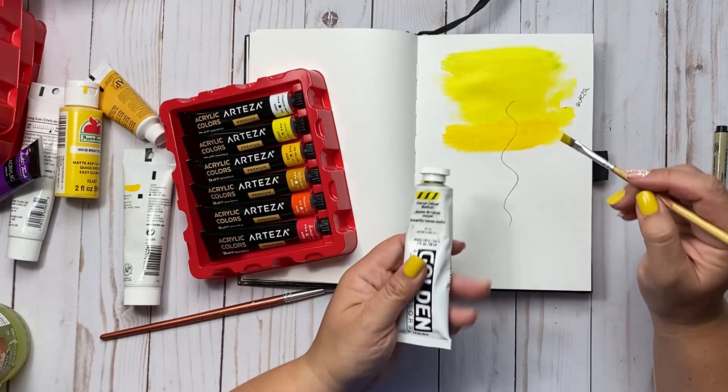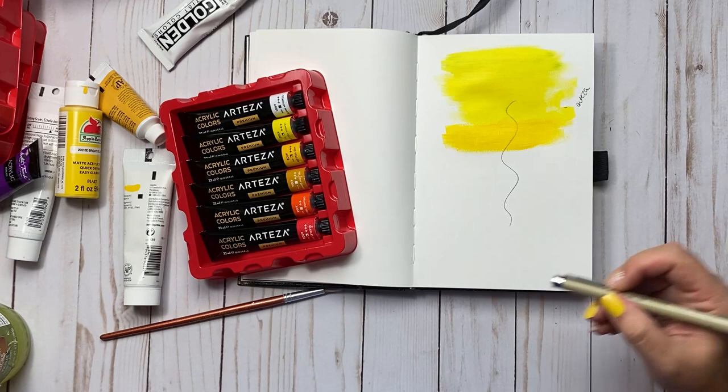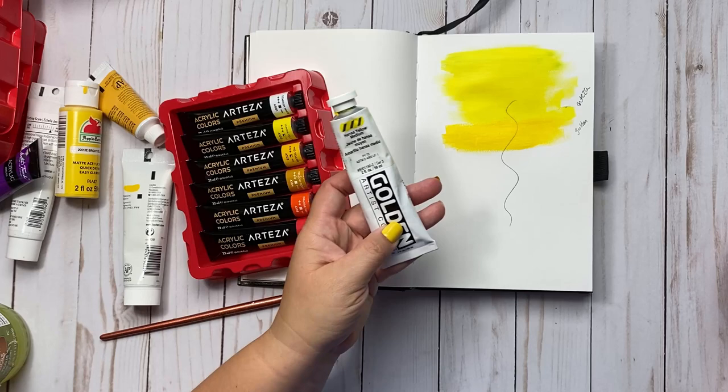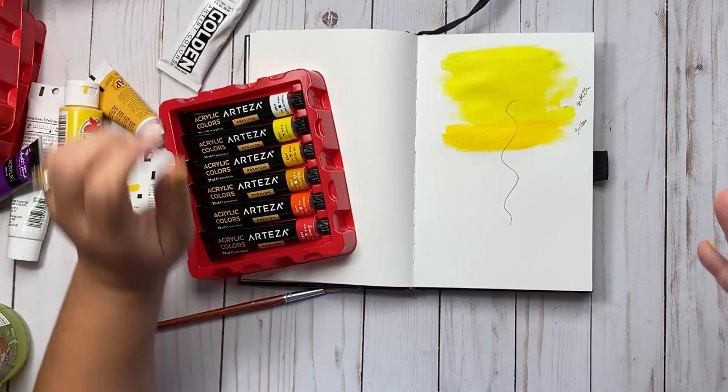When I'm doing work I want to hang around the house or give as a gift, the viscosity of the Golden is a lot thicker — it's definitely a heavier paint, much thicker. In terms of transparency it's similar, but from the quality of the paint itself it does feel better — way better, which we expected. If you're paying about a dollar per tube for Arteza but then $8 to $11 for Golden, you'd expect higher quality.